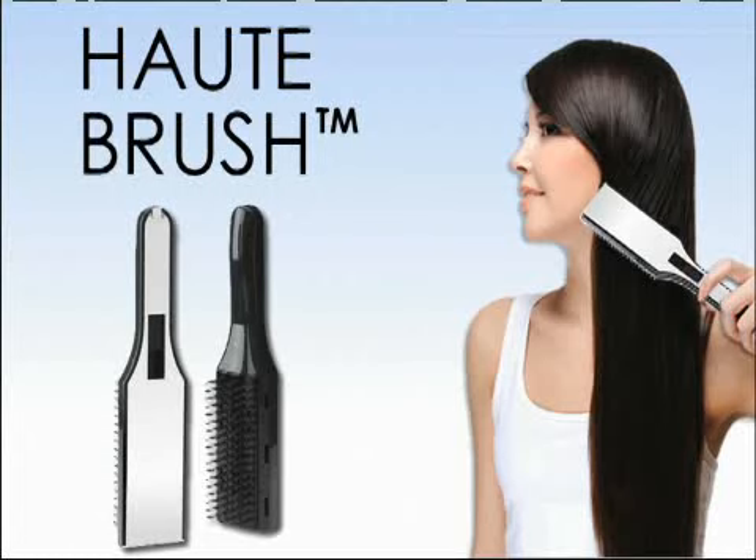Just start with clean, wet hair and blow dry with any hair dryer while using the Haute Brush. It's that easy. The secret is Haute Brush's ceramic coated plates that, when used with a blow dryer, produces even better results than a flat iron, but without the damaging effects.